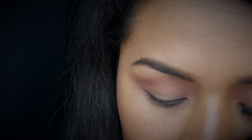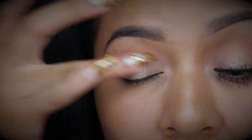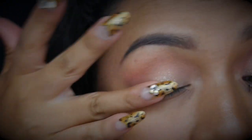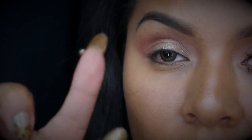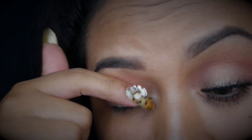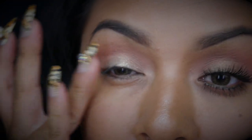En formas circulares vamos a poner una sombra un poco brillosa. Voy a estar tomando esta de Can Make, que es como un cobre. Vamos a aplicar solamente con nuestro dedo — aplicamos poquita cantidad y vamos a ponerlo en el centro a toquecitos. Con el otro dedo que no tiene producto, vamos a difuminar las orillas, porque no quiero que fije tanto el color. Quiero que resalte un poquito con el dorado, pero tampoco no quiero poner tanto de ese color. Así vamos dejándolo.